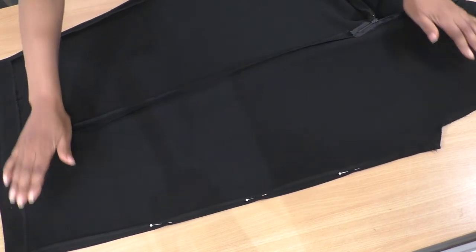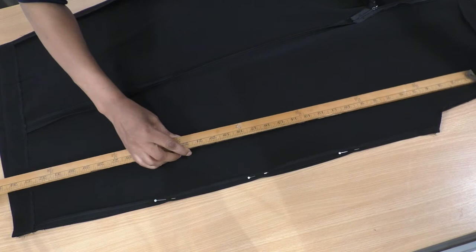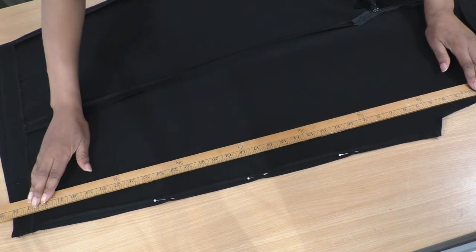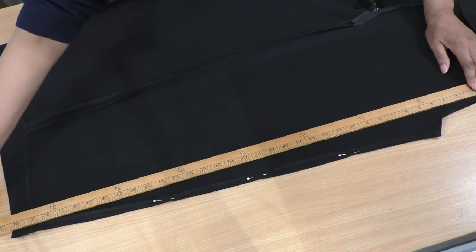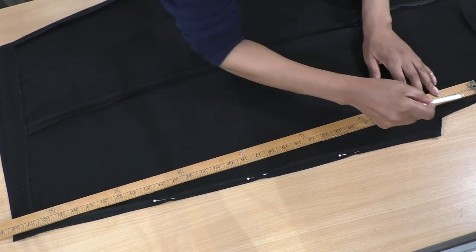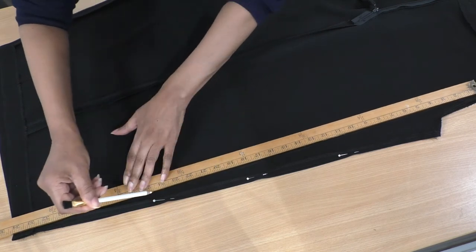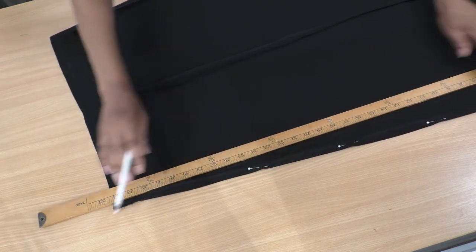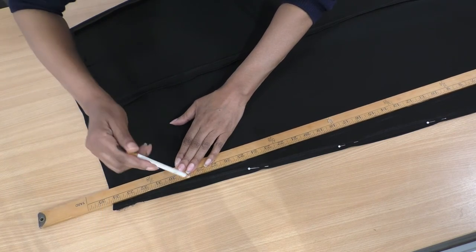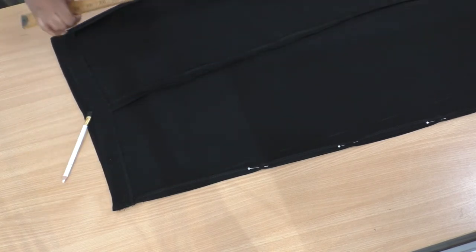We want to create a straight line now, so I'll get my yardstick and place it along the crotch stitch line here, then take it all the way down to the hem and draw a straight line. You don't want it to be too distorted - you want it to go as close as possible to the original seam.